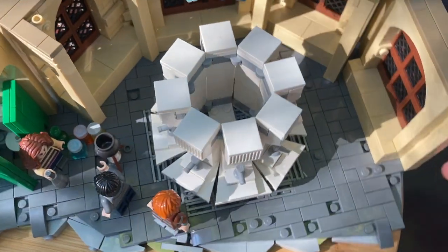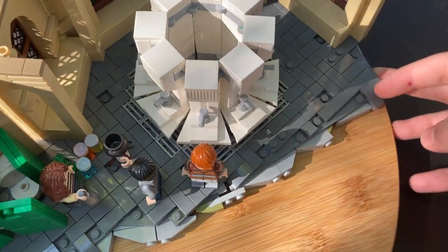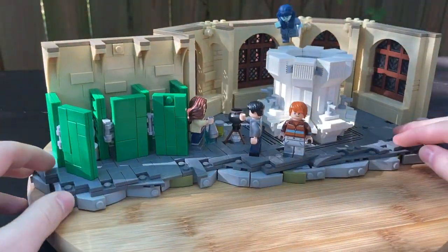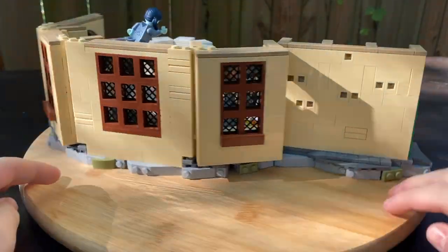But then you can also see I've put grill pieces on the bottom of the floor to represent the grates that filter out water and stuff. And then if we tip the MOC over, you can see how I got the rockwork. I'm using Mixel joints as well as some stud pieces — that kind of thing. I really like this rock technique; it just adds another layer of detail to the MOC.